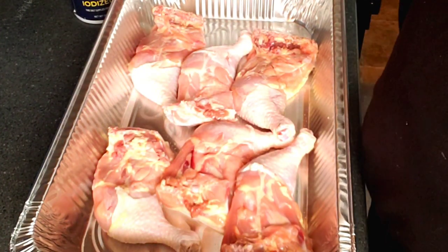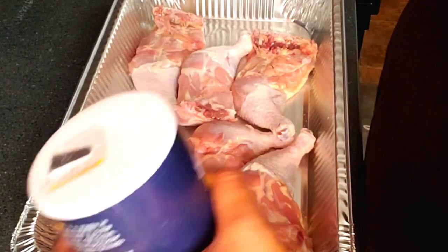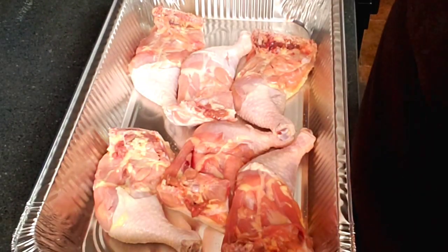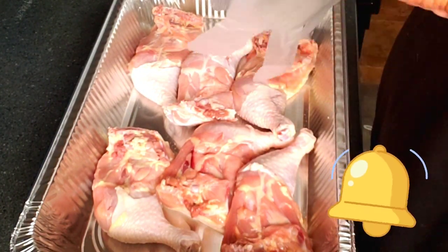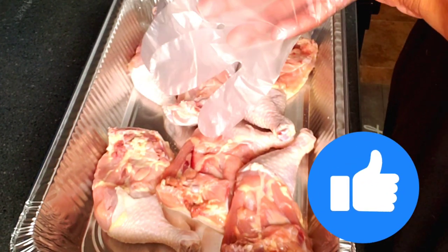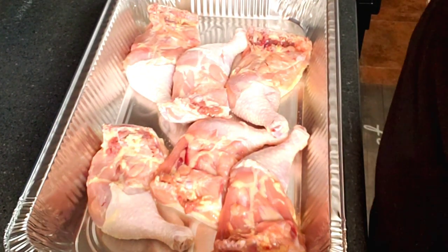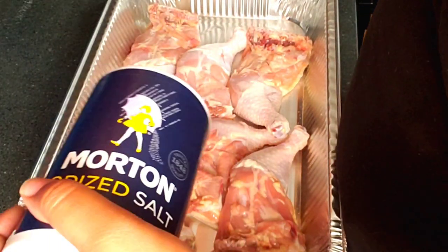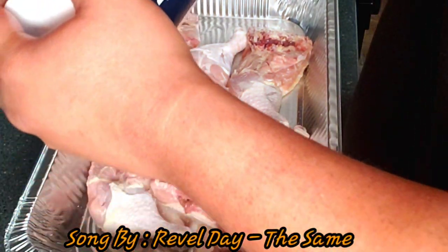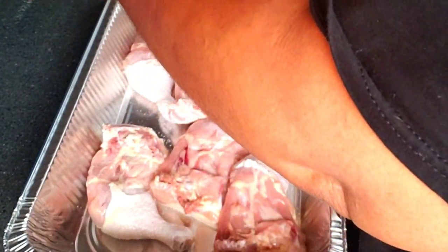Since we want to control our salt, we have the salt here separately and we're just going to lay a layer of salt on our chicken. If you're new to the channel and you're seeing this, please subscribe, click that little bell, set post notifications to all, and make sure you like the videos and comment below. I try not to use a lot of salt when I cook, but we don't want bland food around here.